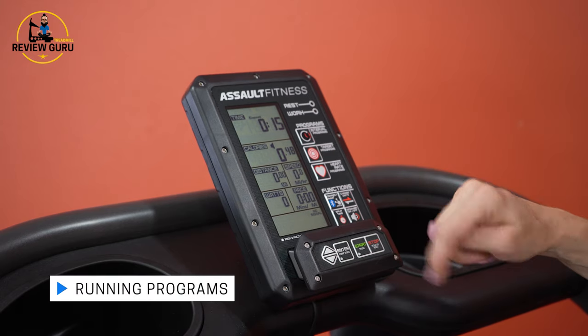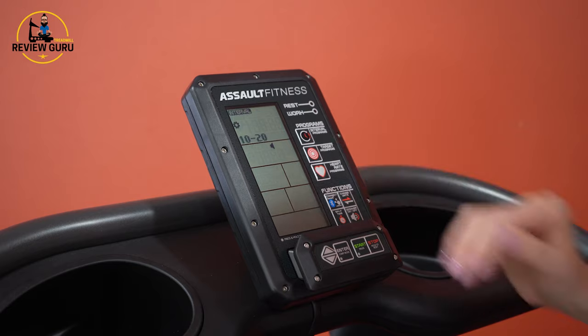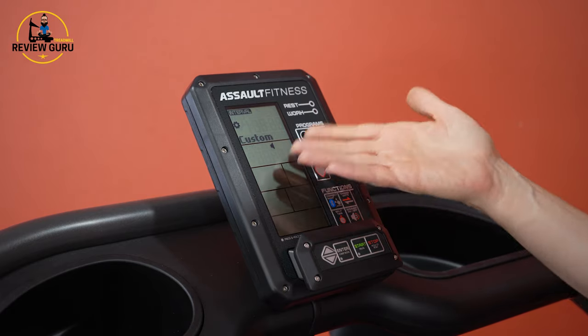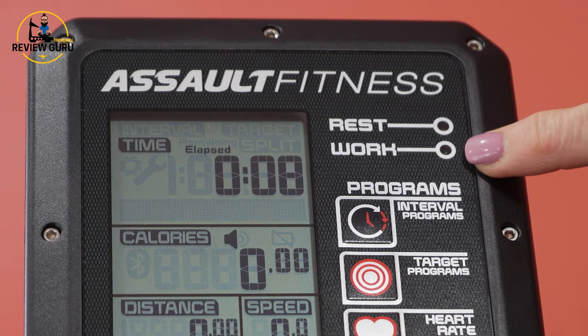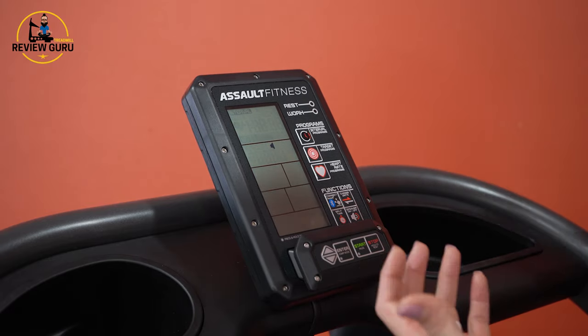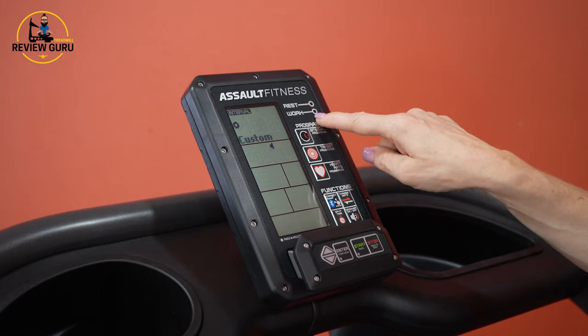The console has different programs you can run. For interval programs, you have a standard Tabata — 20 seconds of work, 10 seconds of rest — an inverted Tabata at 10 seconds of work with 20 seconds of rest, or a custom option where you can set something like a 45-15. There is a rest light and a work light, which helps when running with headphones: the rest light is yellow, then it goes red, and the work light is green. You also have target programs for time, calories, distance, and heart rate zone training.